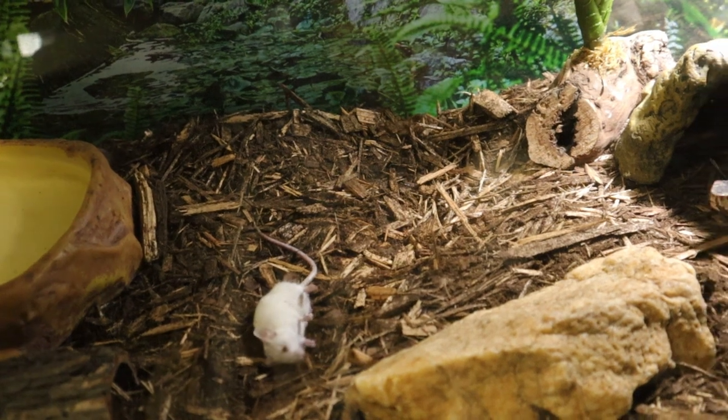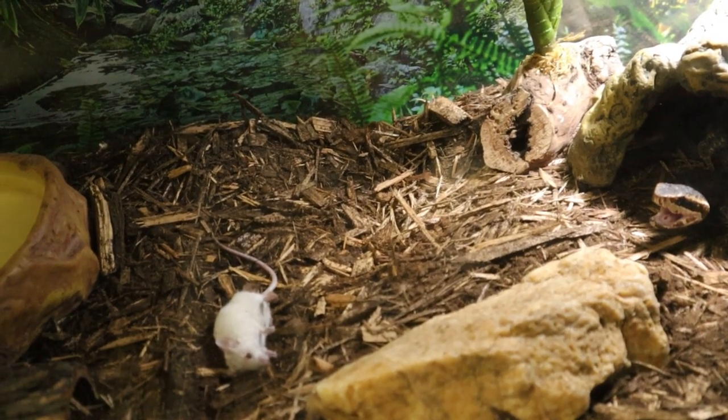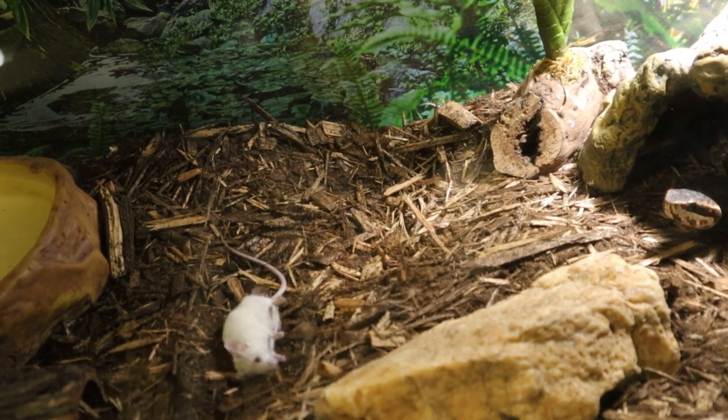Our mouse is done now. Let's see if our little snake friend will come all the way out and eat him. I guarantee if he does, he's gonna pull him right back into his little hide and eat him in there.